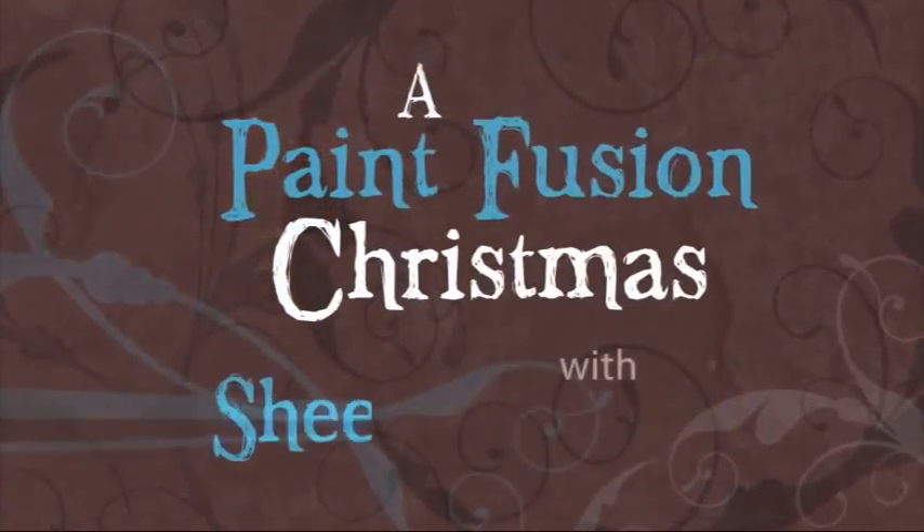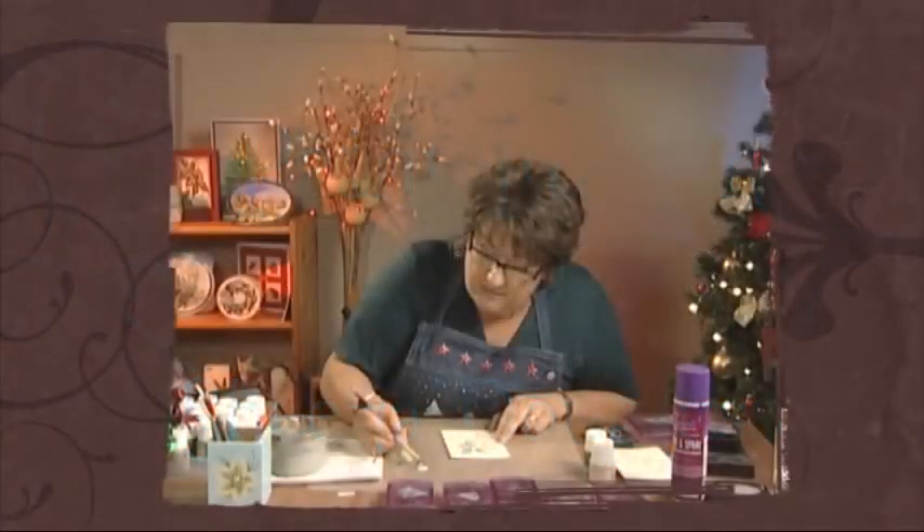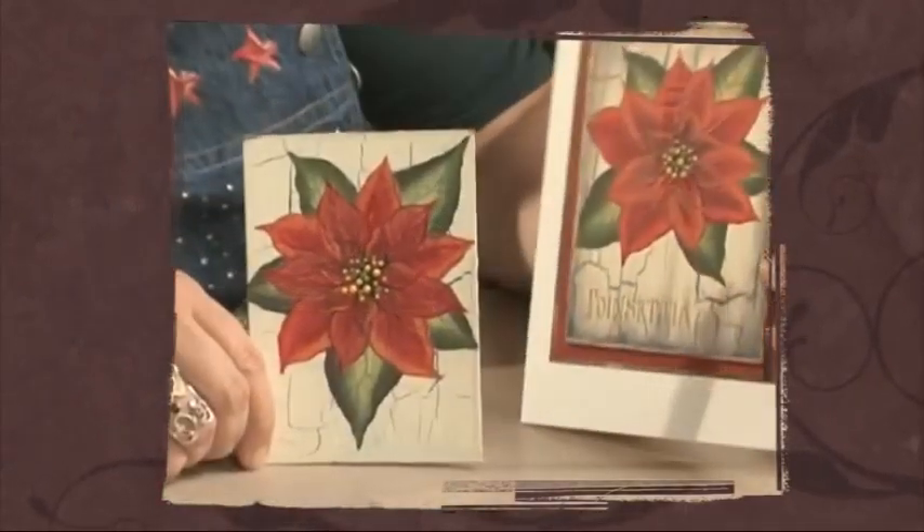Hello, I'm Sheena Douglas and thanks to the phenomenal success of PaintFusion, I'm back with my new Christmas PaintFusion DVD. I'm so excited to be able to bring this DVD to you, which includes some brand new tips, tricks and PaintFusion Christmas images that will make your masterpieces even better.